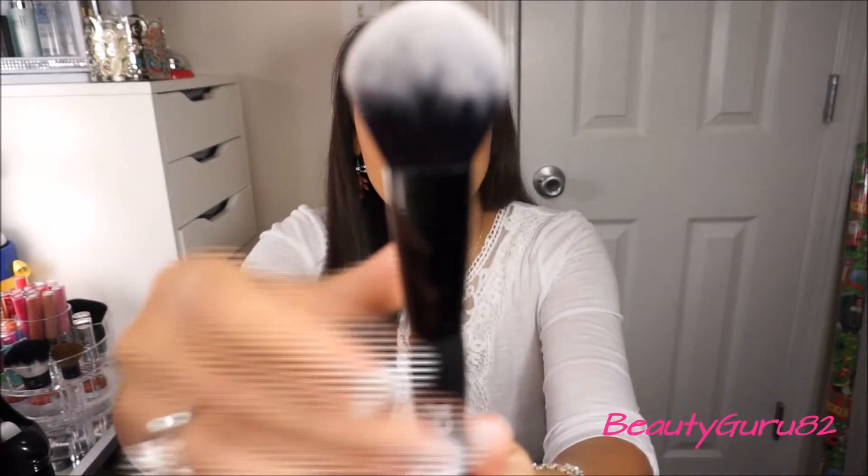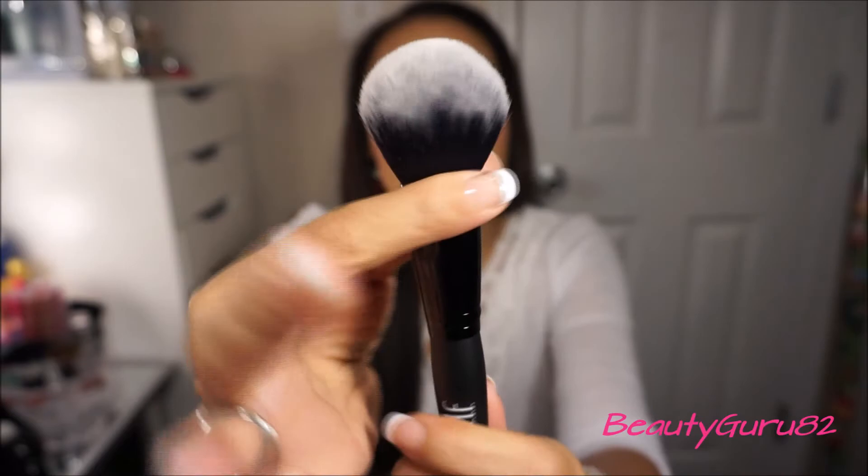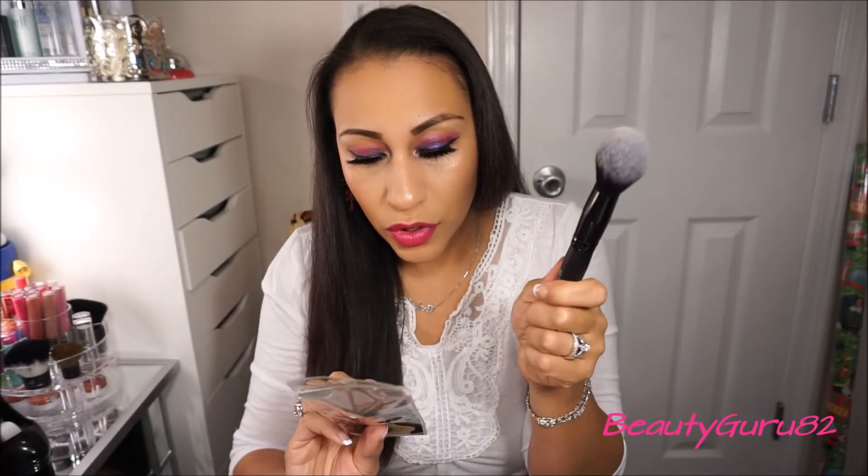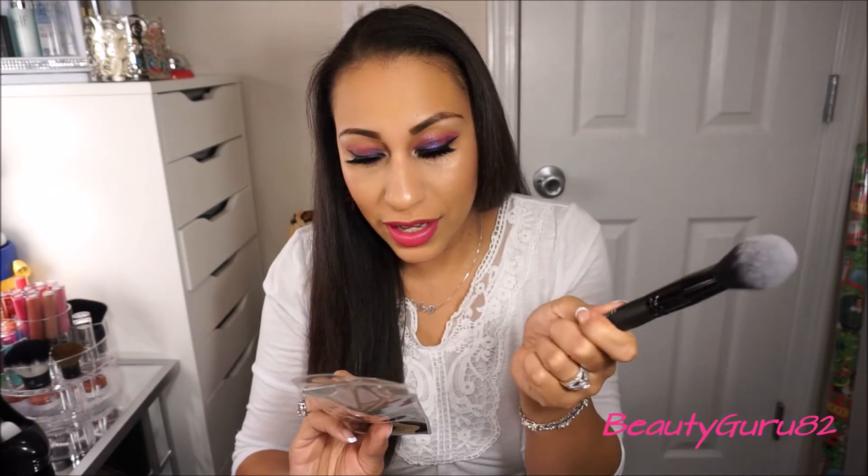The first thing I want to talk about is this Flawless Face Brush. This is what it looks like right here. It is super soft and it's kind of pinched in. It says it has ultra fine synthetic fibers so I guess you can use it for blush and bronzer. It really is a nice feeling brush so I'm intrigued to try that.